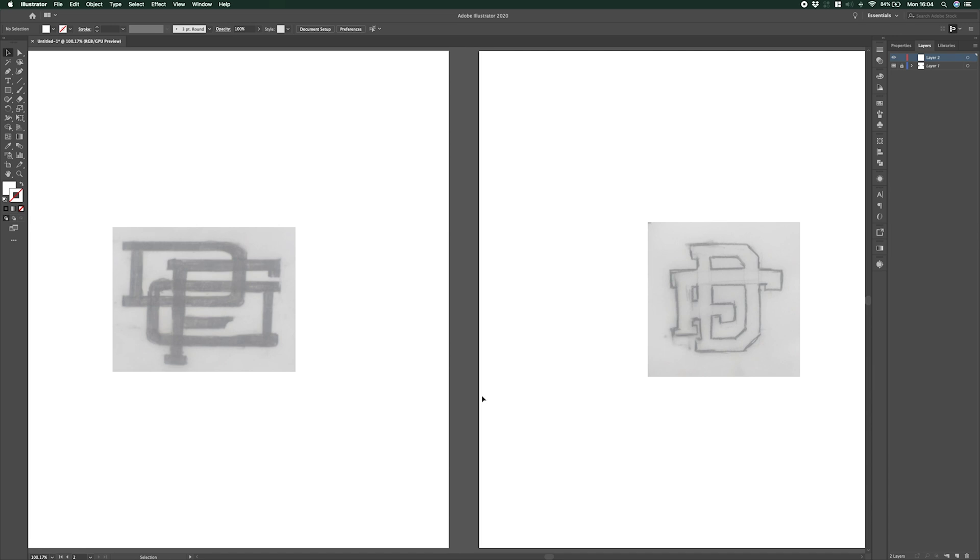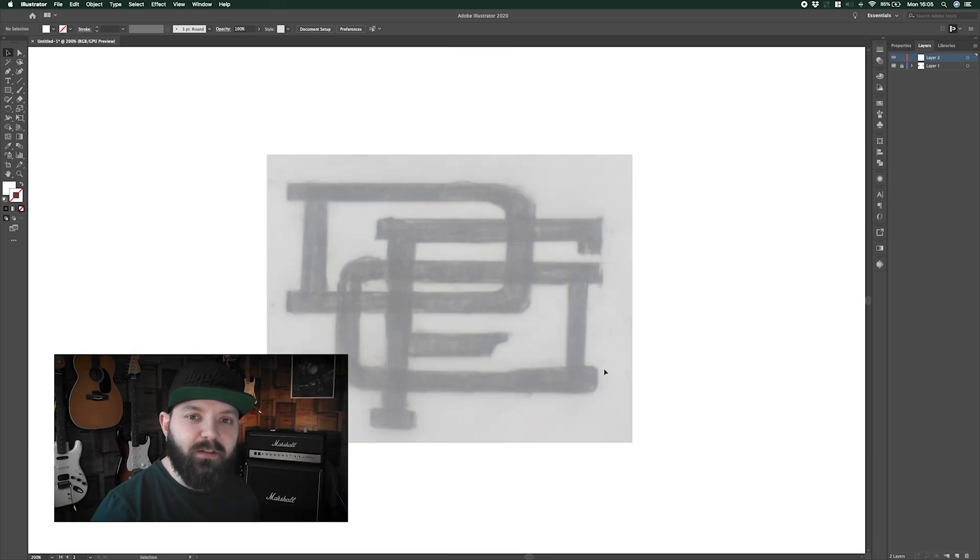We're going to be starting with the one on the left, so I'm just going to zoom into that one. There are a couple of different ways we could do this — we could start by gridding the design out, or we could use some line work and then fine-tune it towards the end, which is the way I'm actually going to be doing. I'll probably grid the second design just so you can see how that works.